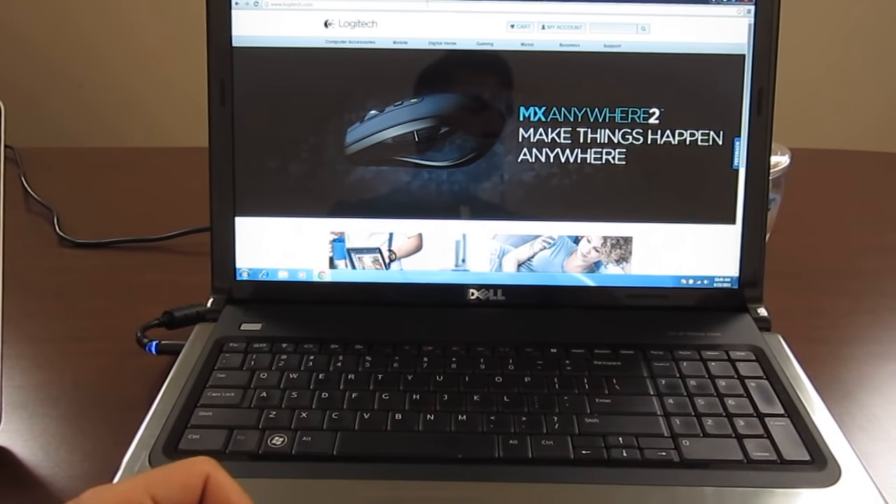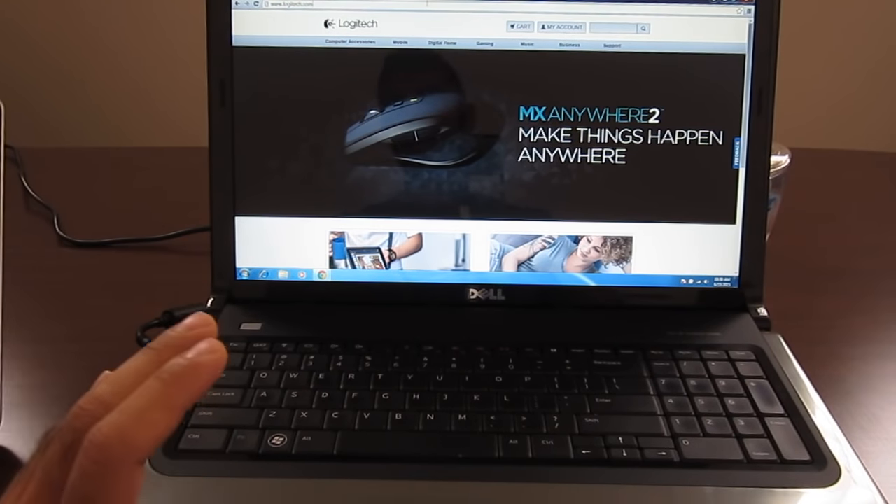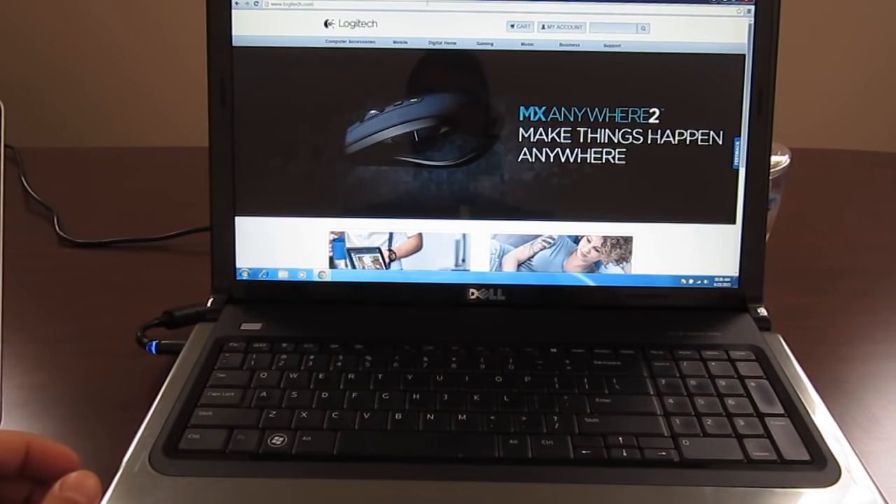How are you doing guys? Today I'm going to show you how to install a unifying receiver. Some people think it's easy, some people think it's not. The main reason we had a lot of issues with customers complaining is it's not working. Basically, some people say it's supposed to work right out of the box.